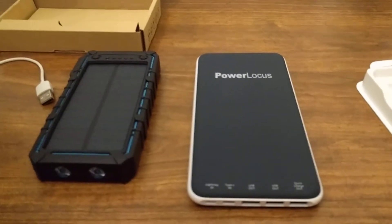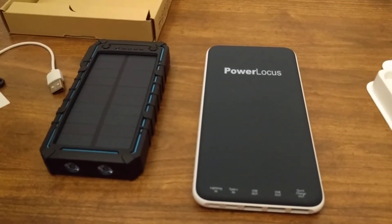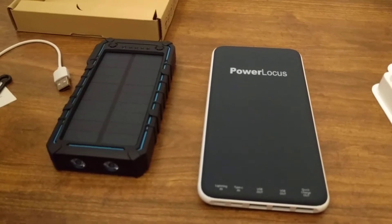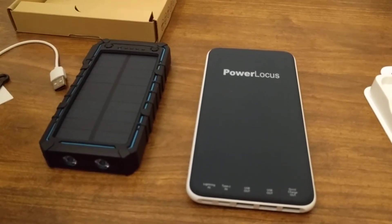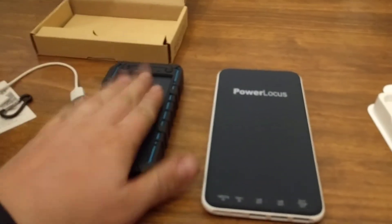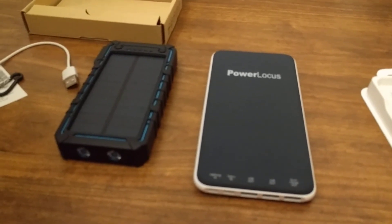Thank you for watching this unboxing video — sorry for the shakiness. I just wanted to do a quick video of these battery packs before I take pictures for the website, so you guys could get a look before I lose all the parts that came with them. Apologies again for the dirty hands — had to do some gardening right before this. Take care, guys, and have a wonderful day.